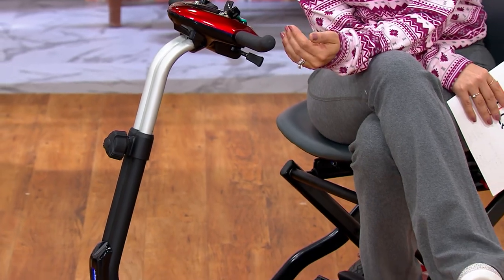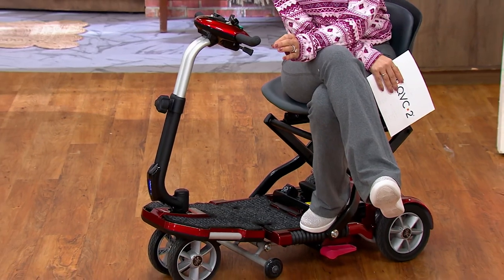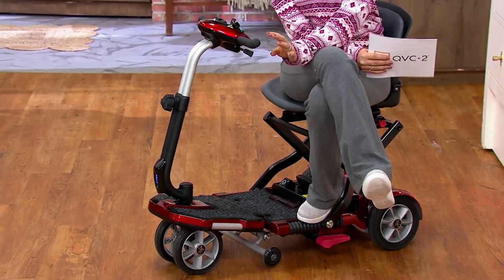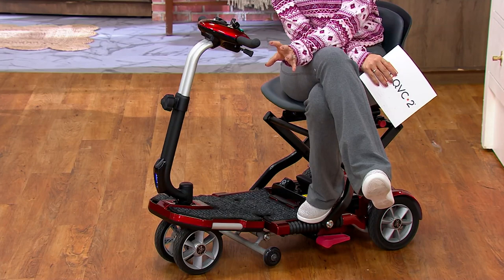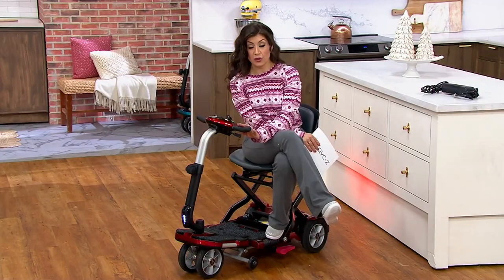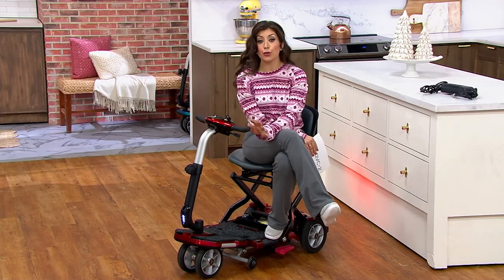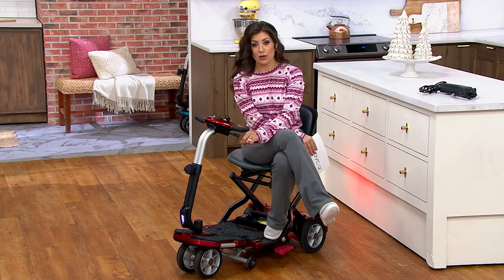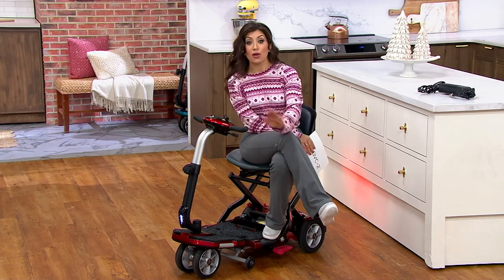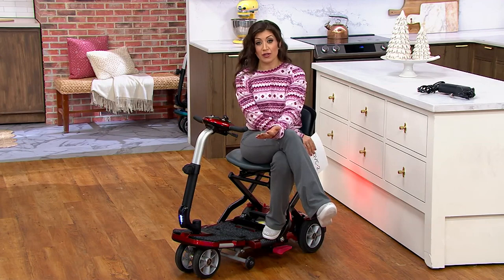If you're a Q Card member, you can take advantage of 18-month special financing, which works out to about $100 a month — a great option if you want to purchase this for yourself or someone you love. If you don't have a Q Card, go to qvc.com, search 'Q Card,' and once approved you get $60 off instantly on your first purchase. You can use it right here on this scooter, and then get five easy payments on all future purchases.